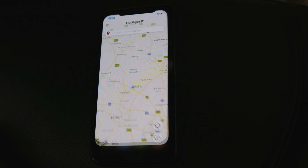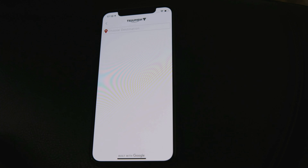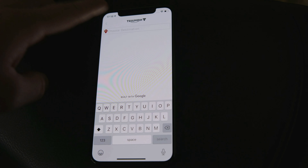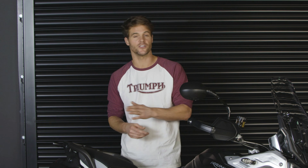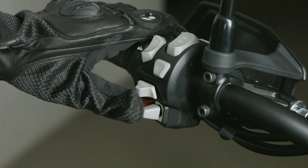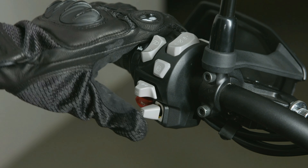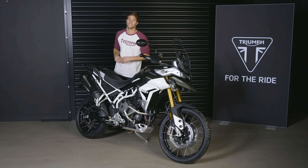The Rally Pro also comes equipped with a new My Triumph connectivity system as standard, which in conjunction with the app seamlessly enables phone calls and music operation, turn-by-turn navigation and GoPro control — all accessed via the switch cubes displayed on the 7-inch TFT screen. The My Triumph connectivity system can be added as an accessory option to the mid-spec Rally model via a dedicated Bluetooth connectivity module.